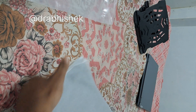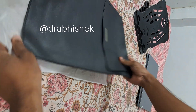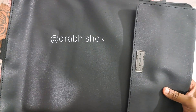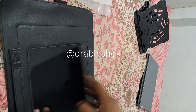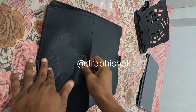The laptop sleeve has a Google Cloud marking on it, which you can clearly see. It also acts as a laptop stand — it has a magnetic laptop stand. I'll show you that, but first let's look at the bag.